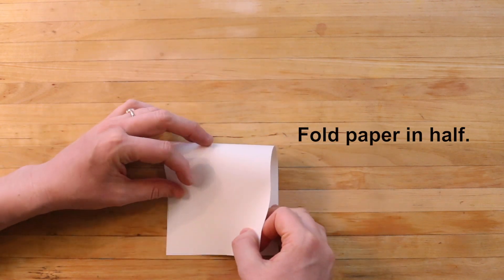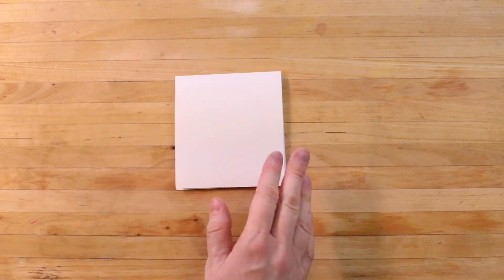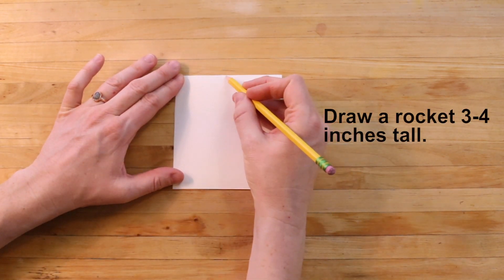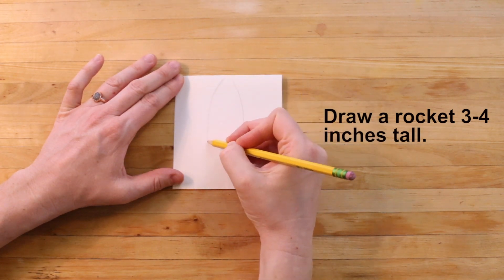Begin by folding your paper in half. Then grab your pencil and draw a rocket 3 to 4 inches tall. You can draw a rocket like mine, or you can make up your own.